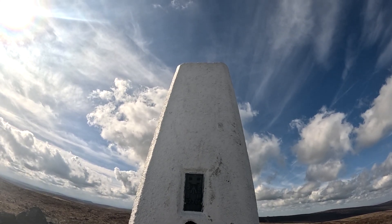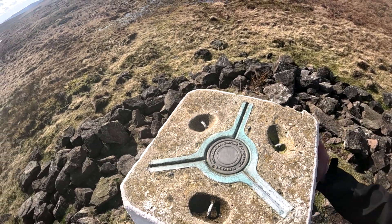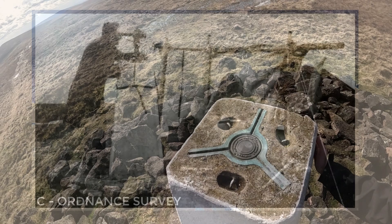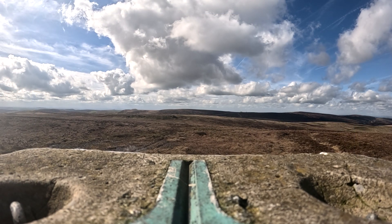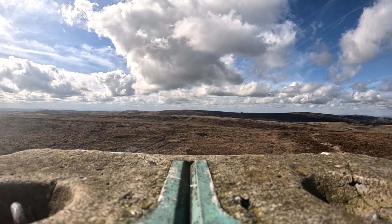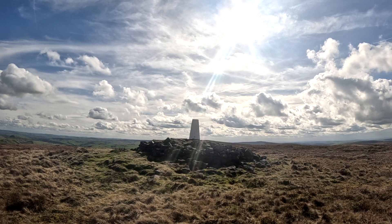Often sitting on high spots, they're used by setting up atop the pillar a theodolite — it's like a telescope protractor thing — in line with the other pillars nearby. From this you can convert each section of the country into triangles, and work out with accuracy the angles between them.